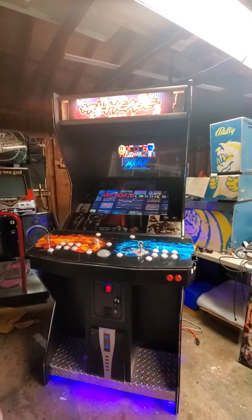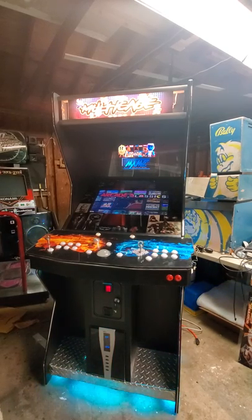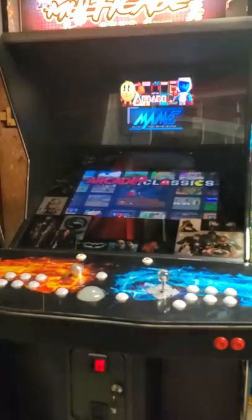Hey everybody, how you doing? So here's the latest update. Doing a little bit of configuring of the marquee and everything like that. We're gonna bring everybody in here to take a look.